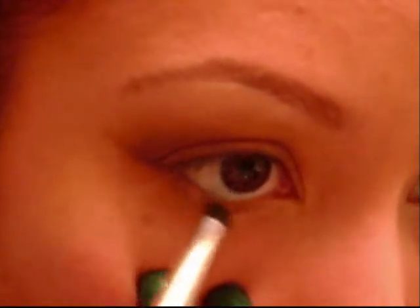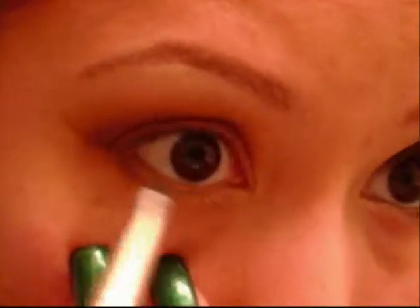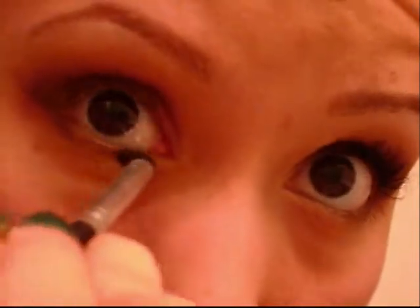Then we can take down that tissue again. Now with the pointed crease brush, going back into that dark brown, I'm going to run that halfway along my lower lash line — that's why you wanted to make sure that you put primer down there. And because this is a daytime look, nothing is going to be too dramatic. Just the nature of the colors kind of tones it down.